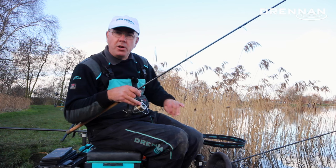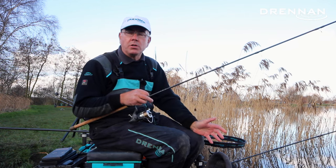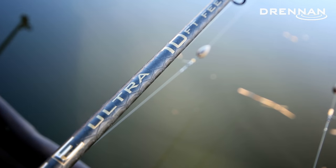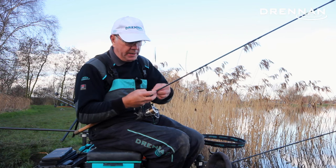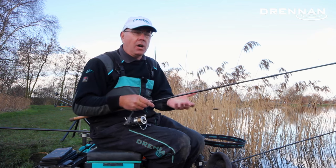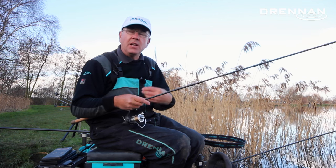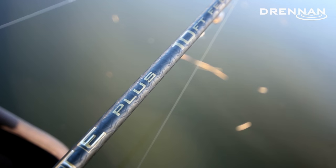The rod was perfect for playing these fish because it's quite cold now — the water temperature is probably only two or three degrees. The Acolyte Ultra 10 foot feeder rod is perfect for this size of fish when it's cold. But of course when it starts to warm up, the fish fight a lot harder, and we've just launched a new 10 foot version called the Acolyte Plus, which is just 10 or 15 percent stronger.